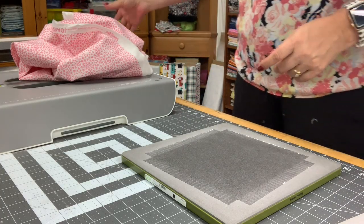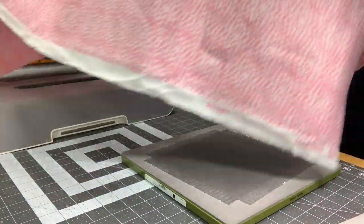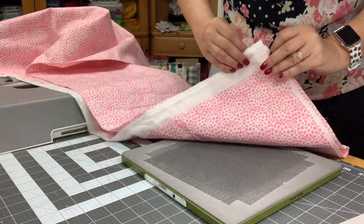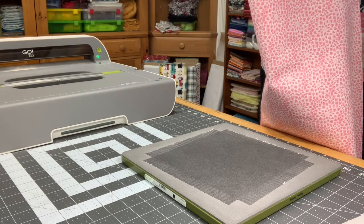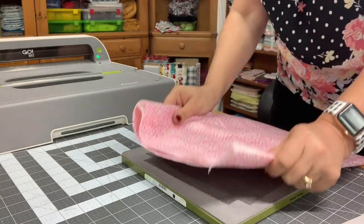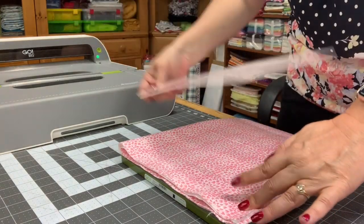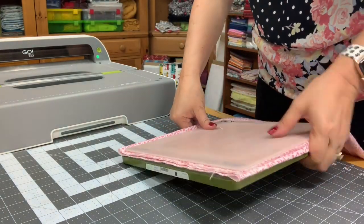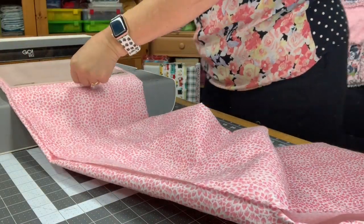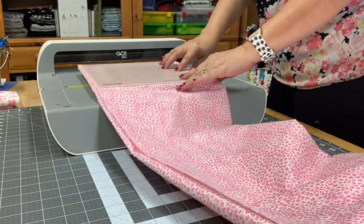I have already prepared my fabric — it's folded in half and I'm going to fold it in half again so that will make four layers. I'm just going to lay it flat on the die. You want to be careful when you're smoothing out on here because you could cut your fingers with those blades — they're very sharp. I'm going to set this down on my cutting machine and here we go.